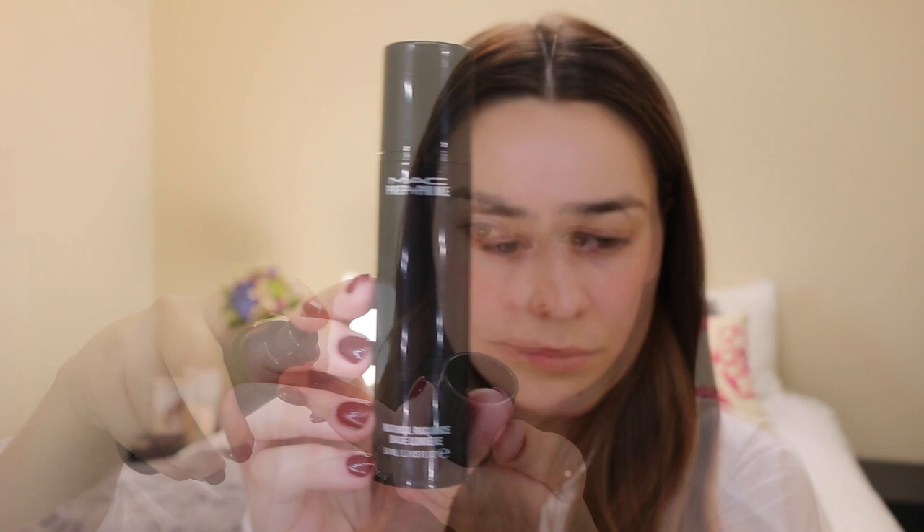Hi everyone, hope you're all well. If you are a regular follower of mine, you will know that I haven't been on YouTube for quite some time. I've actually been away on holiday in America for about five weeks with my partner and had an amazing time, but I'm back now. For today I have created this Valentine's Day inspired look for you, so please enjoy.